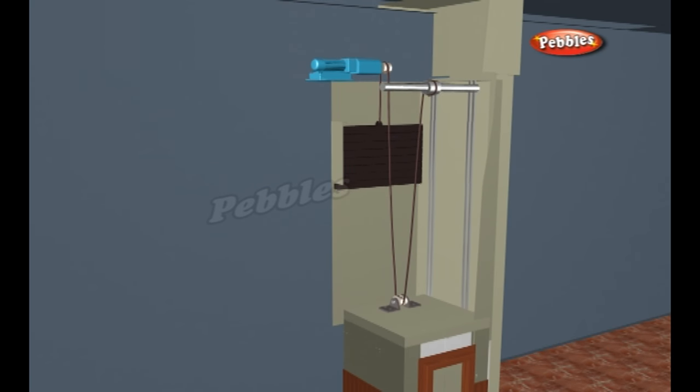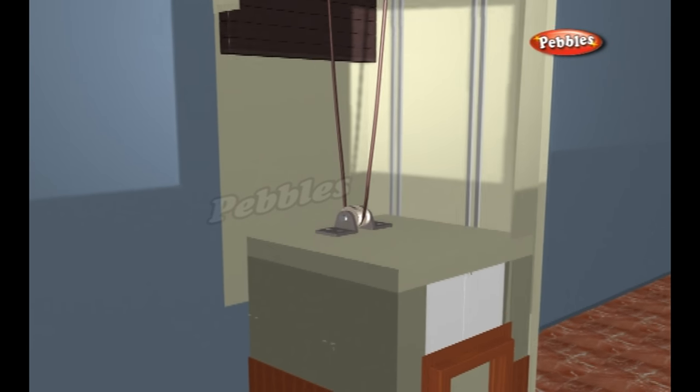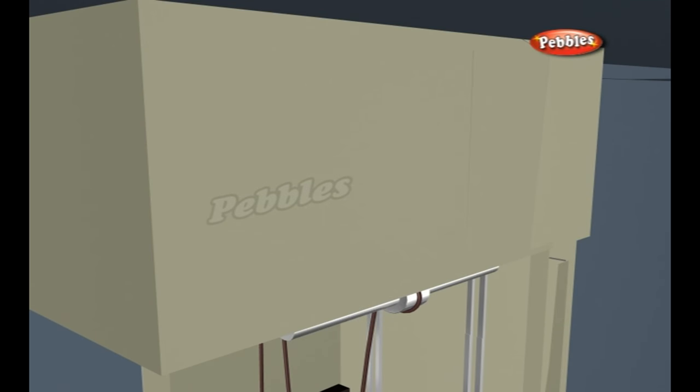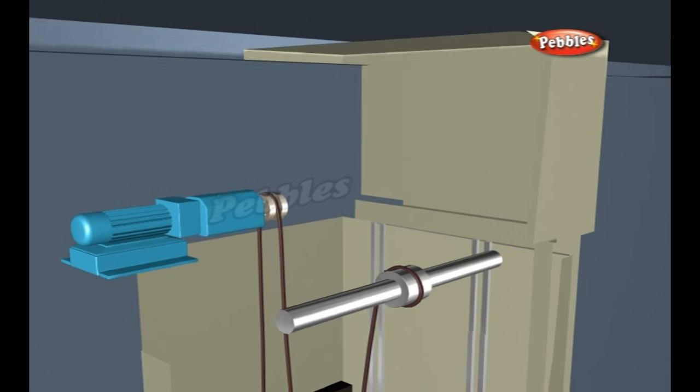In gearless elevators, the motor rotates the sheave directly. In geared elevators, the motor turns a gear train that rotates the sheave. Typically, the sheave, the motor and the control system are all housed in a machine room above the elevator shaft.